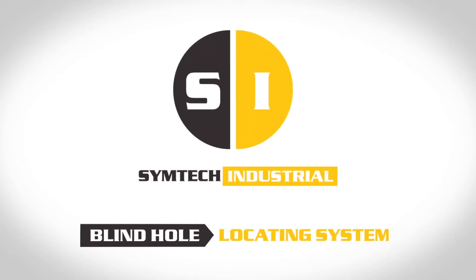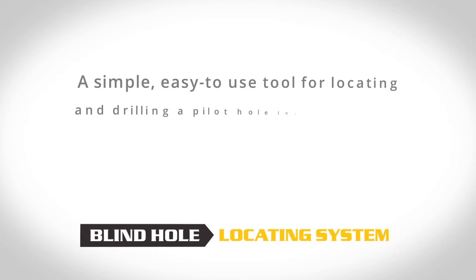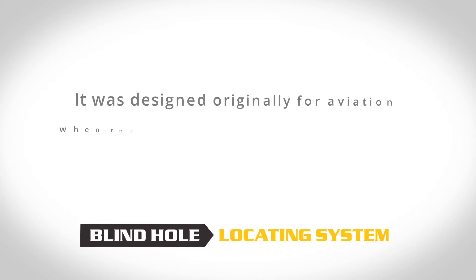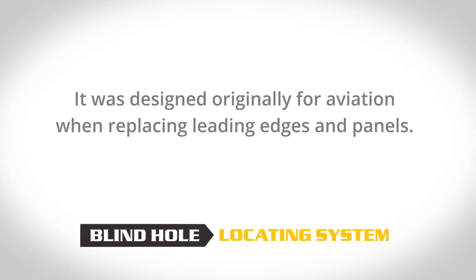The Simtek Blind Hole Locating System is a simple, easy-to-use tool for locating and drilling a pilot hole into a material located in front of a blind hole. It was designed originally for aviation when replacing leading edges and panels.